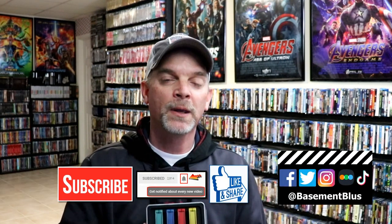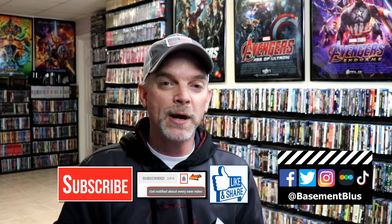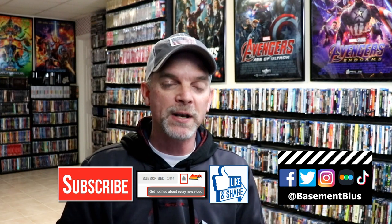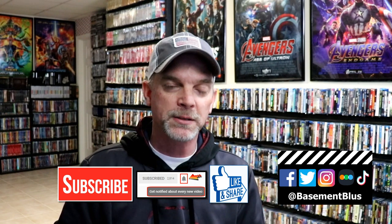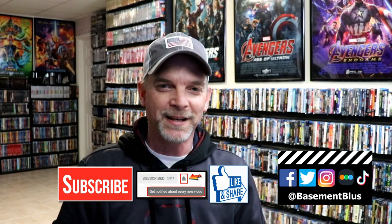If you like what you saw here today, please give it a thumbs up and share the video. If you haven't subscribed to my channel, I'd really appreciate it if you would subscribe — and if you do subscribe, please remember to hit that notification bell so that you can be notified every time I upload a new video. If you haven't found me on my social media accounts, I'm on Facebook, Twitter, Instagram, and TikTok. And if you'd like to find out what I've been watching, you can find me over on Letterboxd — I do have links below. Thanks again for watching, and we will see you next time.